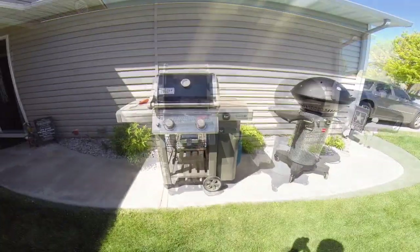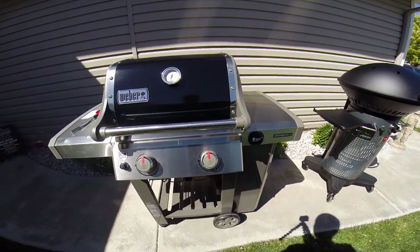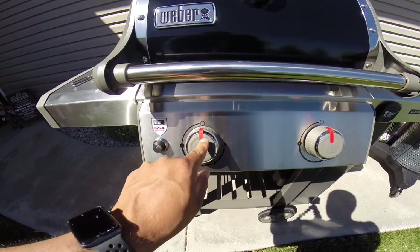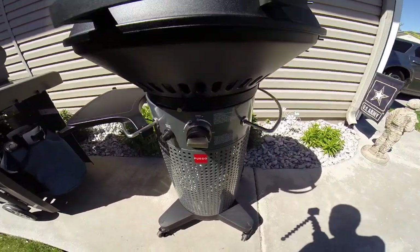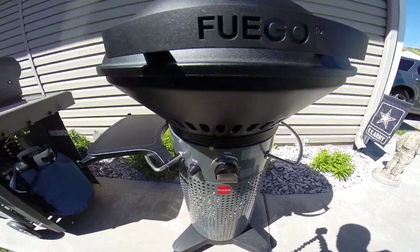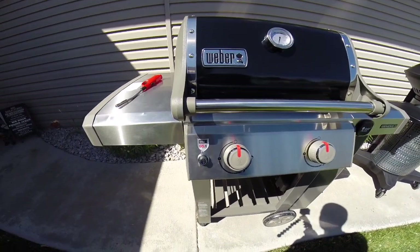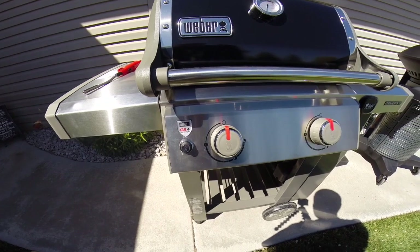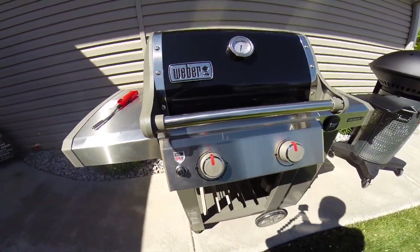Both these grills are two-burner grills; the only difference is the burner design, obviously because of the different shapes. The Weber's knobs are extremely cheap-feeling — disappointing at this price point. The Fuego has only one knob, but depending on the direction you turn it you get one burner, two burners, or off. It's a solid metal knob and I was impressed with it. One feature Weber touts is their Infinity Ignition, which is supposed to guarantee a light every time — I'll go into some issues with it a bit later.